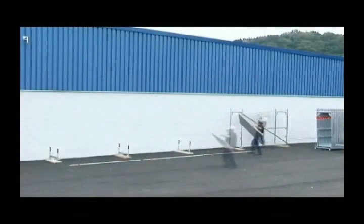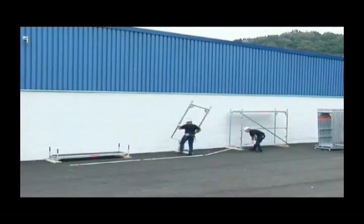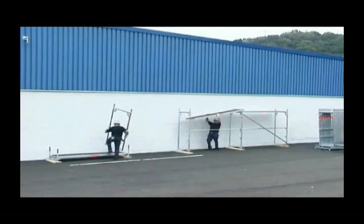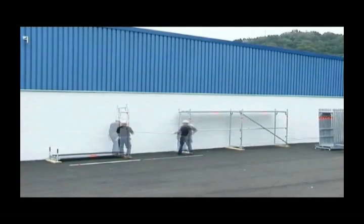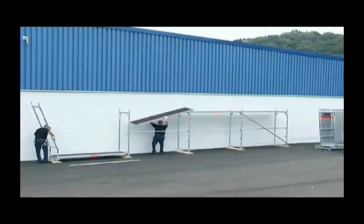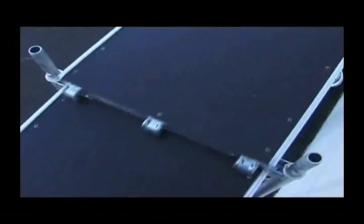The bolt-free connection technology and self-explanatory assembly sequence ensures incomparably fast assembly and dismantling. With a few basic elements and simple operations, you can speedily provide a safe platform for every job.